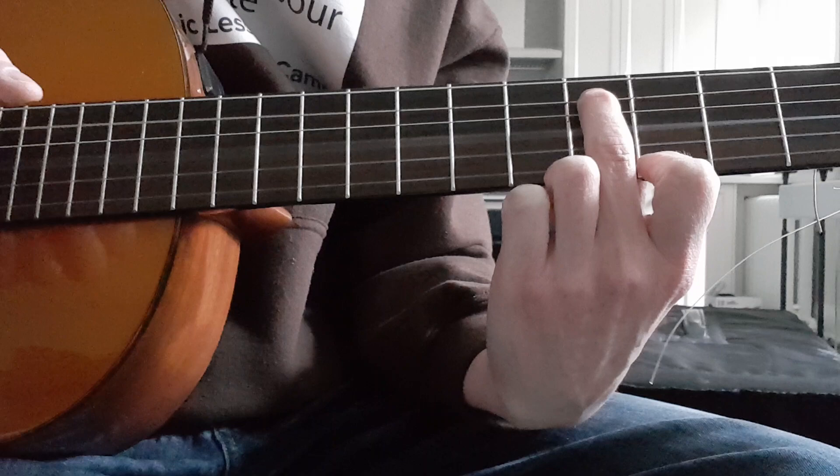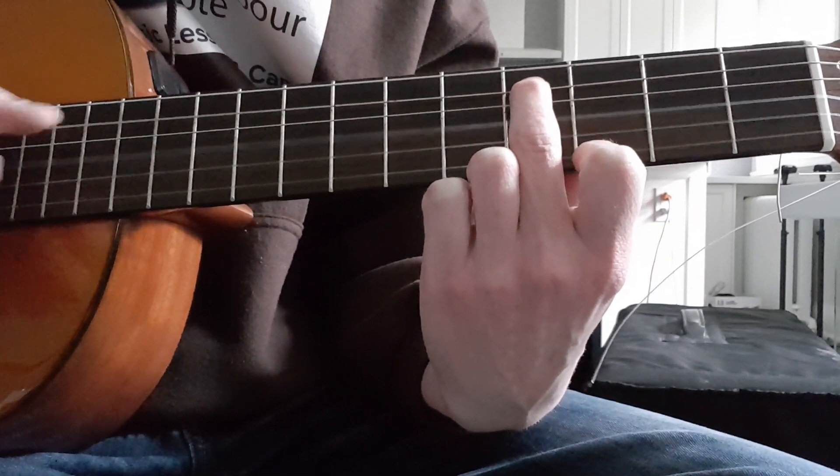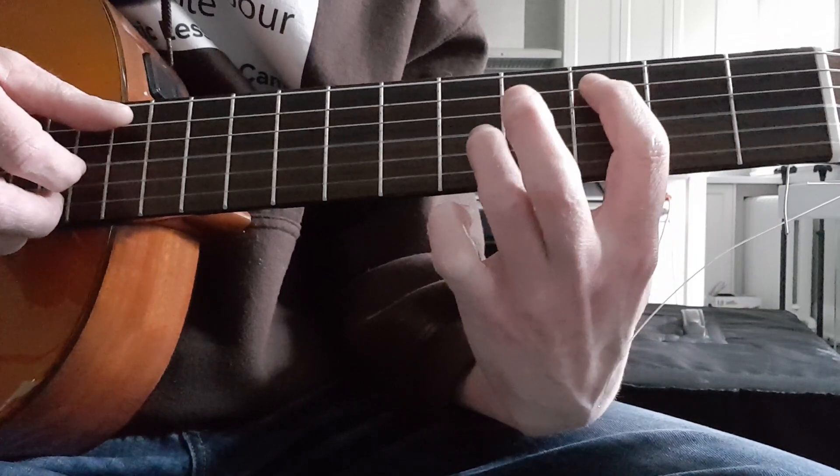So you got this. Let's pluck G again — pluck the strings your fingers are on, and then open G. So I have this three and five.